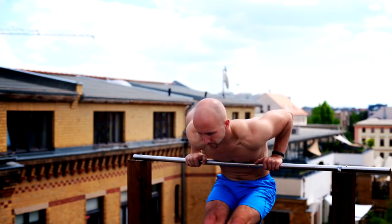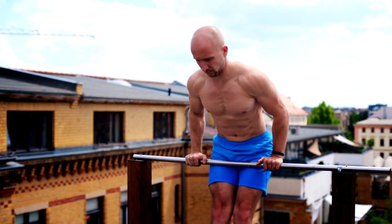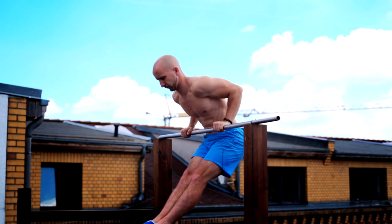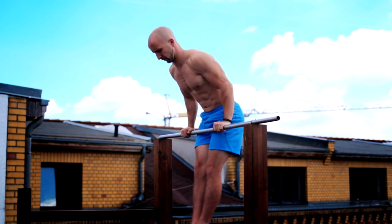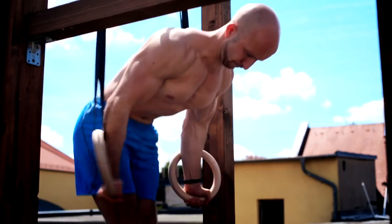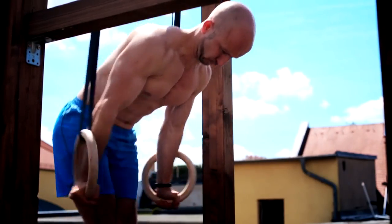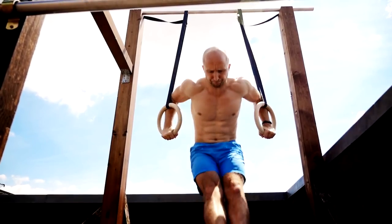Until now we've only talked about parallel bar dips, but there are also other ways to do them. You can do them on a single bar or on rings. When you do it on a single bar you have to lean yourself and also bring your legs forward to get into the right center of gravity for that movement. When we talk about rings, we are more flexible — rings can move independently so you can do different versions of the exercise, and you can rotate the rings or push them together.